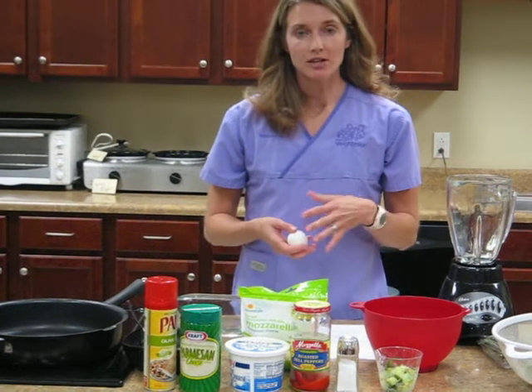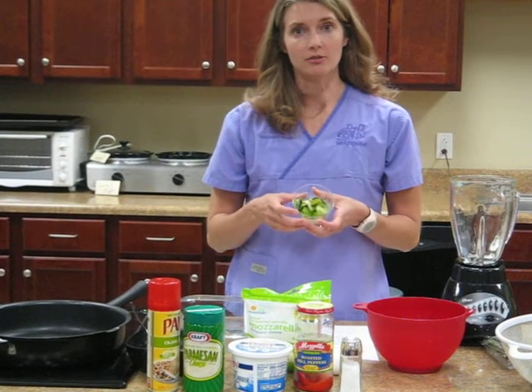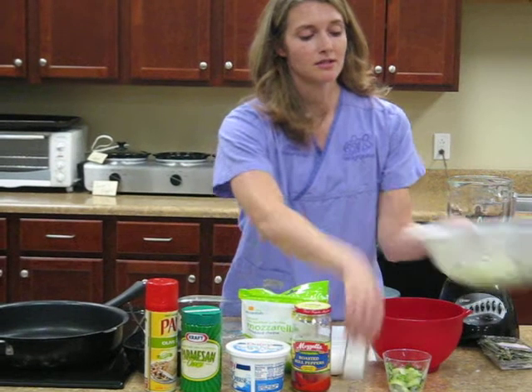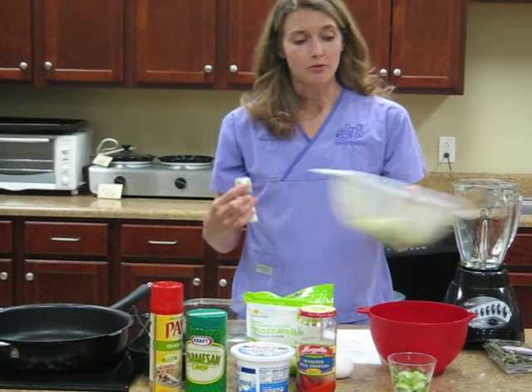To get started you'll actually need to shave the zucchini, which I've already done. You can use a mandolin slicer or a potato peeler. Then you want to add some salt to the zucchini, put it in a strainer, and allow it to drain for about an hour. I've already done that for us.